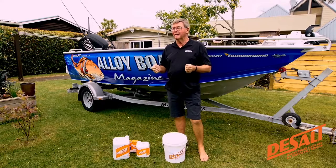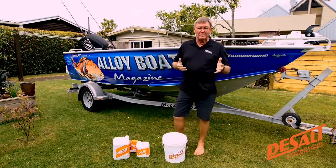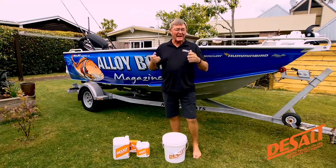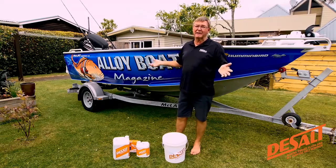Now, in a nutshell, De-Salt is a protective product and cleaner. I mentioned before about aluminium, but it actually will clean anything - fiberglass boats, wooden boats, anything that's got salt on it.